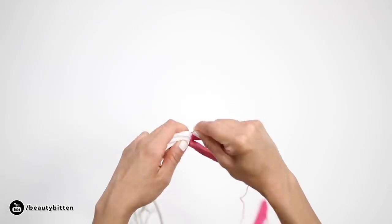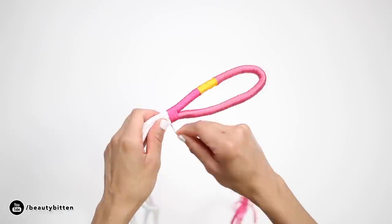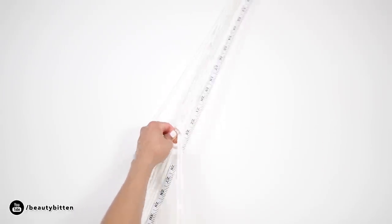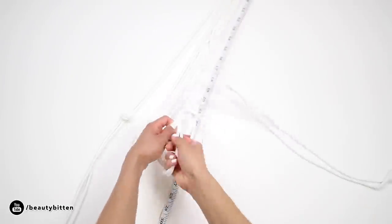Once you have wrapped both sides of the loop with the thread, wrap both sides together to secure the loop. Moving on to where you'll be putting your pot — starting from the end of the loop, measure about 24 inches or 2 feet for the first knot. Take two adjacent cords and tie a simple knot, then repeat this step until you have four sets of cords.